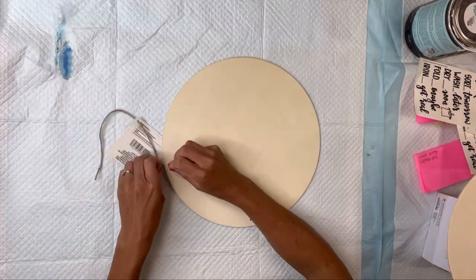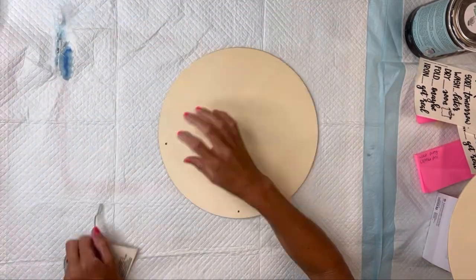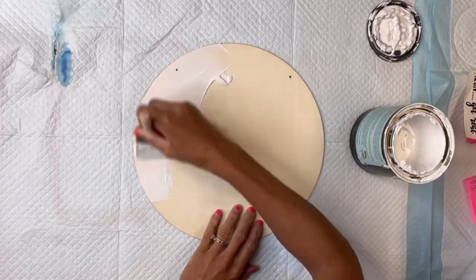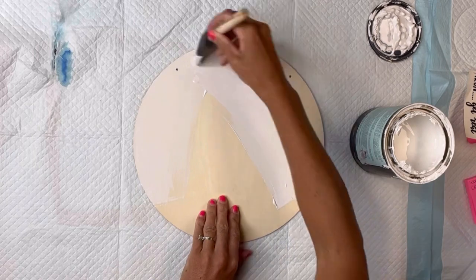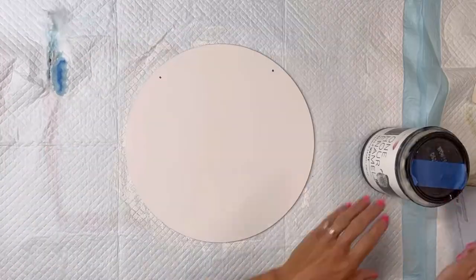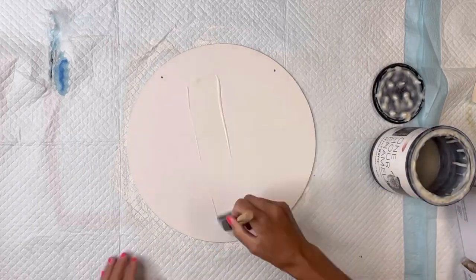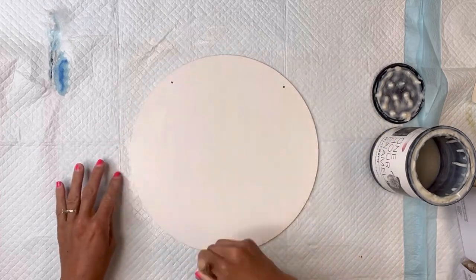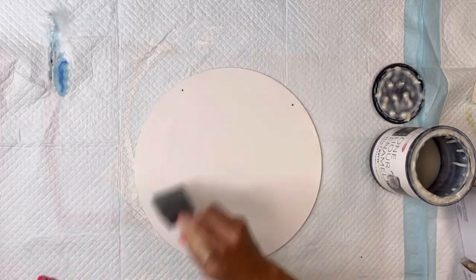I have this unfinished wood circle — you can get these right from the Dollar Tree, they measure 11 and a half inches. I'm going to start by giving it a coat of Wise Owl white primer. When my primer dried, I gave it a coat of Wise Owl Snow Owl. I'll allow everything to dry and then add a coat of Wise Owl One Hour Enamel Clear — you can also use the varnish.